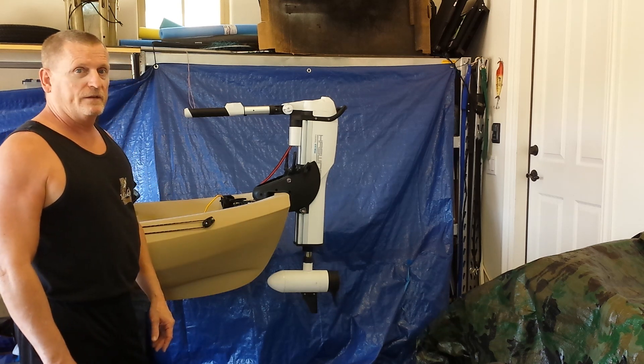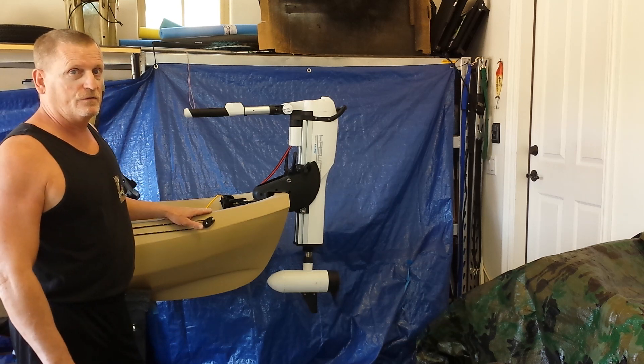So this is a really nice little unit that works out very well for this new canoe, the Frontier 12.